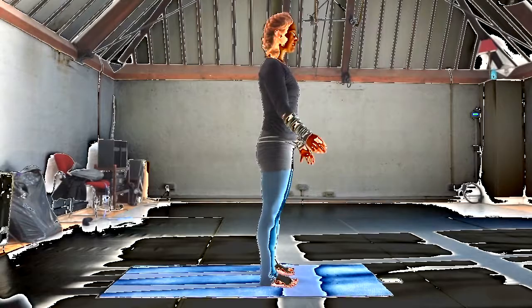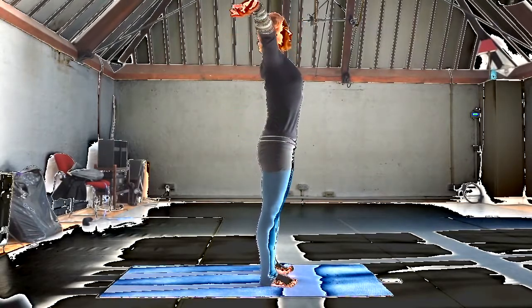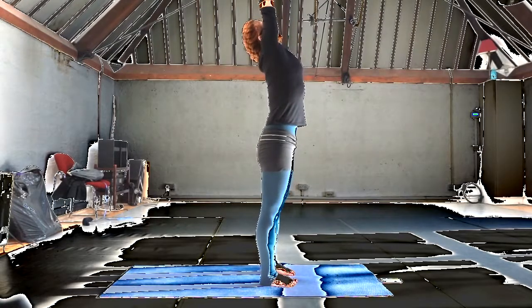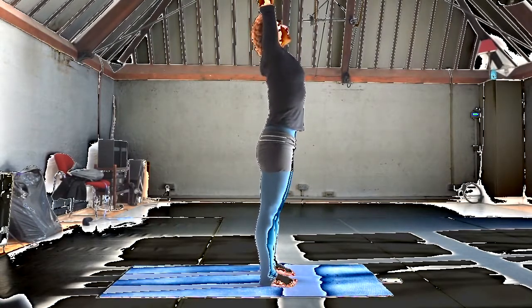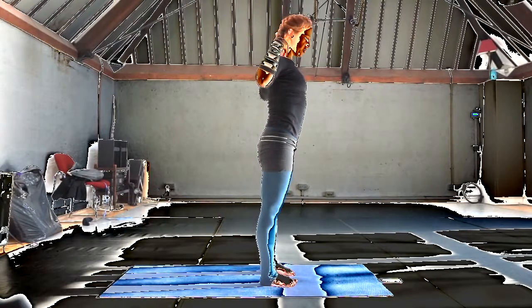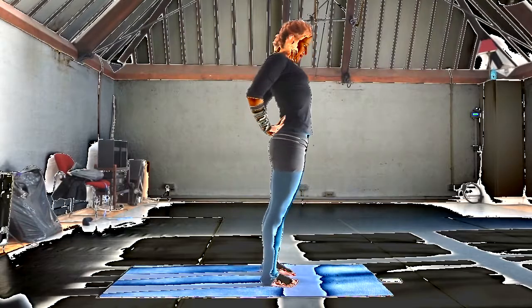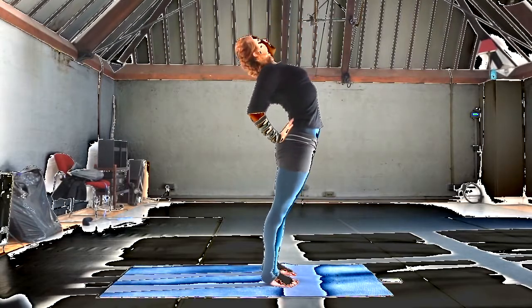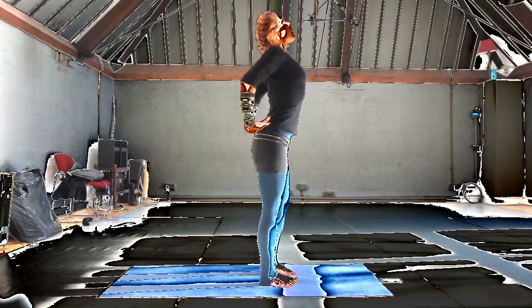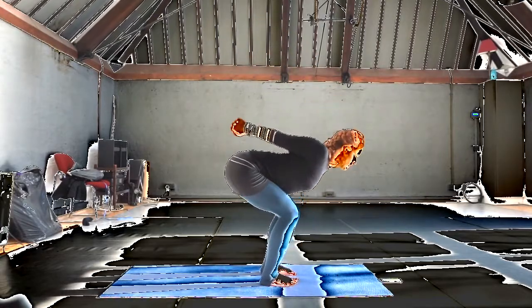And then this utkatasana flow. With the inhalations, dipping the arms all the way. Exhaling nice and slow, rolling through the wrists to articulate and warm up the wrist joint. Bring your hands around to the small of the back. And then inhaling, lift the chest and you're fountaining up out of the feet, stretch the lungs. Exhaling, folding over bent knees — the ankles fold, the knees fold, the hips fold.